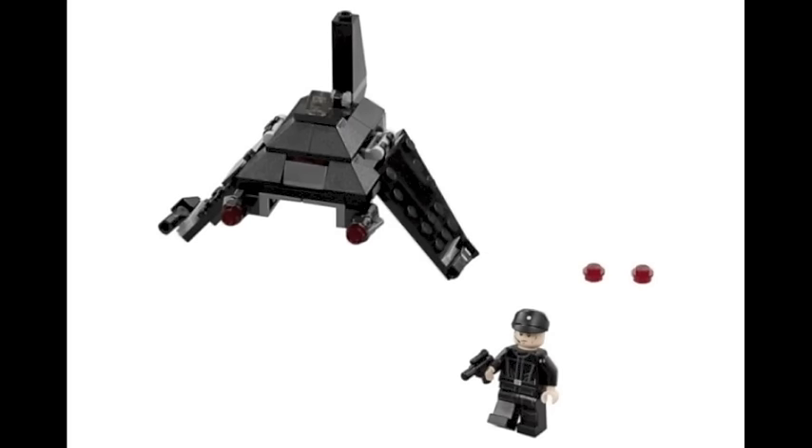Next off we have Krennic's Imperial Shuttle, which I think decently represents the ship. I like that you get a lot of slopes and a lot of black angled parts, so some nice parts in this one. And I'm guessing that is an exclusive figure for an Imperial officer.